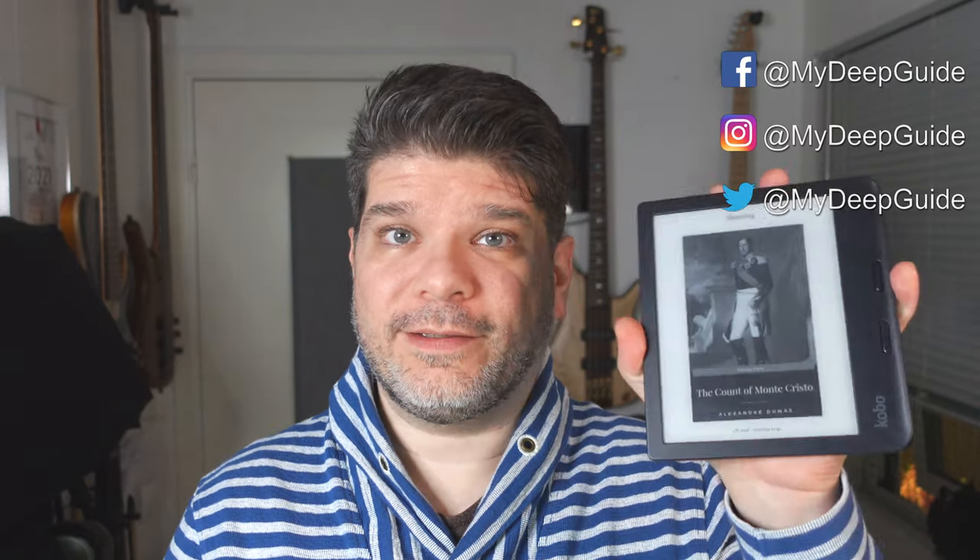Hello, my name is Voja and welcome to My Deep Guide. Today we are taking an in-depth look at the latest edition of the Kobo Libra series, the Kobo Libra 2. So let's check it out.